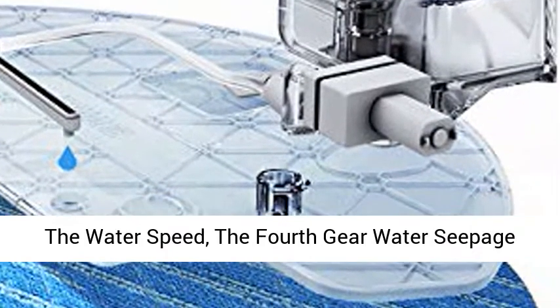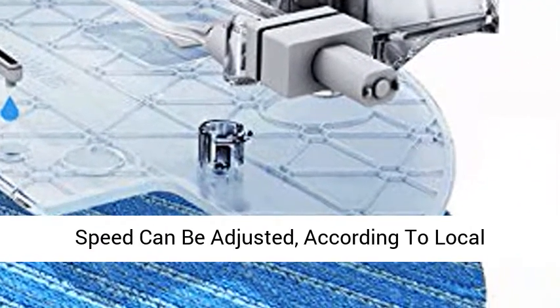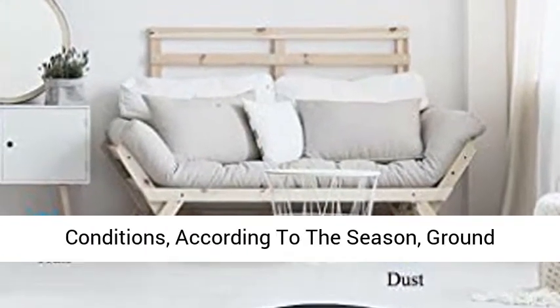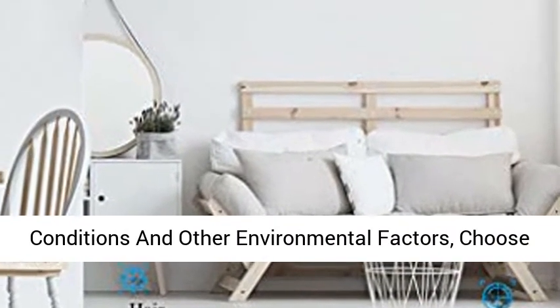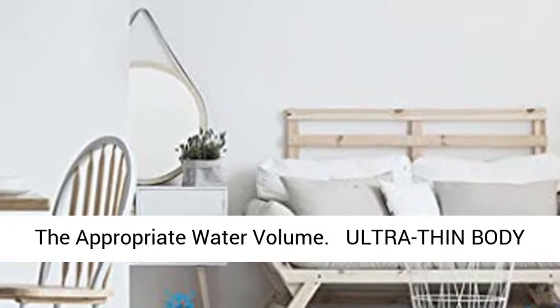4th Gear Water Volume Adjustment: understand the water speed. The 4th Gear Water Seepage Speed can be adjusted according to local conditions, season, ground conditions, and other environmental factors to choose the appropriate water volume.